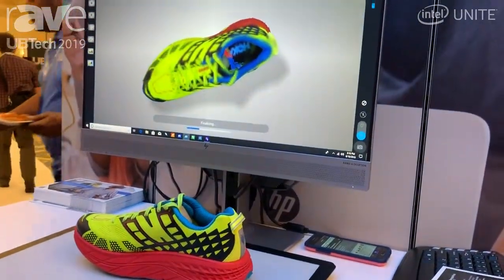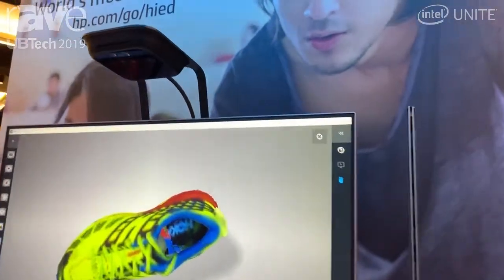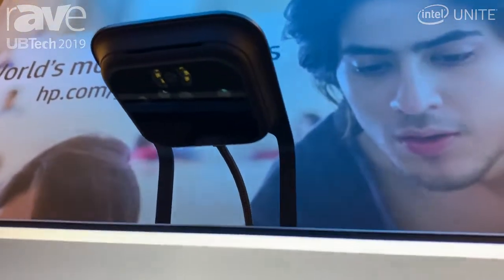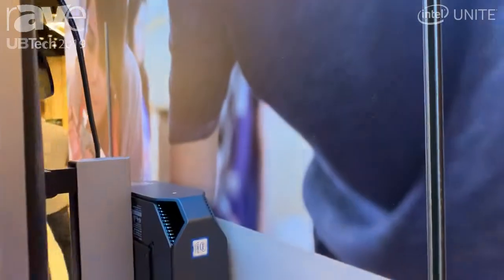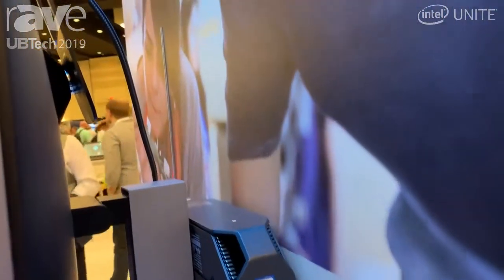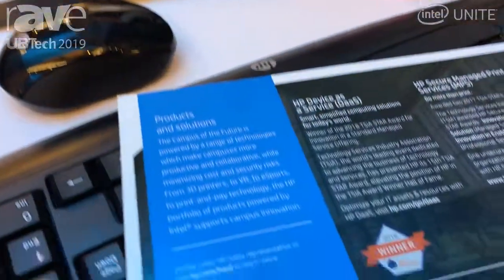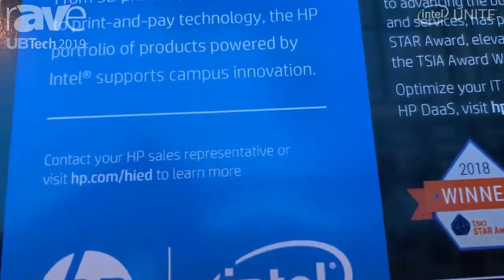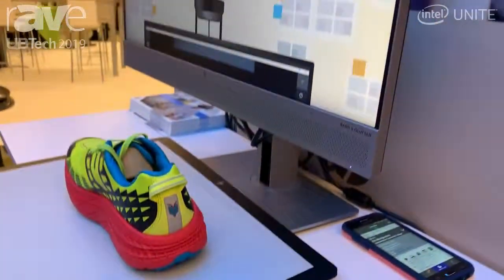We also use this in STEM and STEAM for creating 3D objects and for teachers to use to teach their lessons. For further information, go to hp.com/hied — that's high ed — where you can find out about our ZVR workstation and our 3D camera.